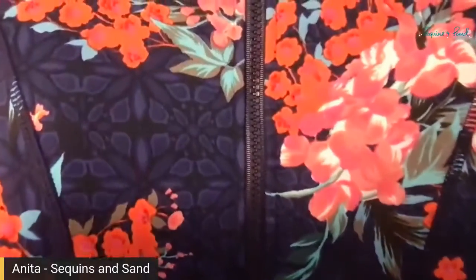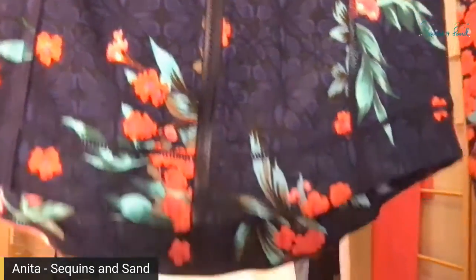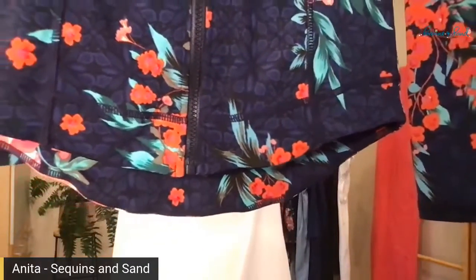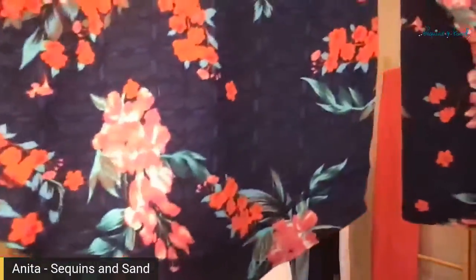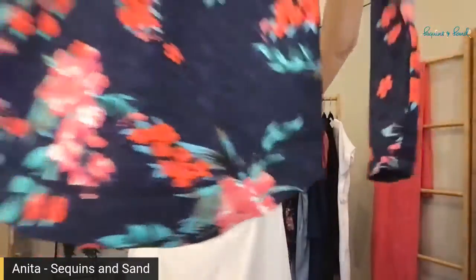See those curved seams in the front there? That's what helps to bring it in just a little bit. And the other trick which I love about this one is the curved hemline — curved in the front and curved at the back, a little bit lower at the back than at the front. Love that. Thoughtfully designed.